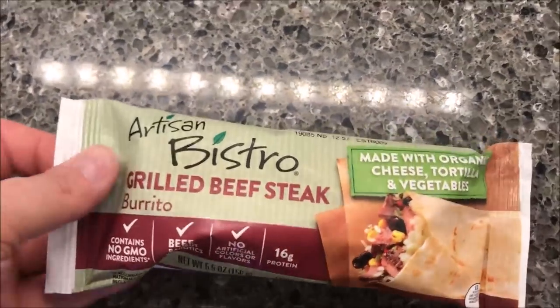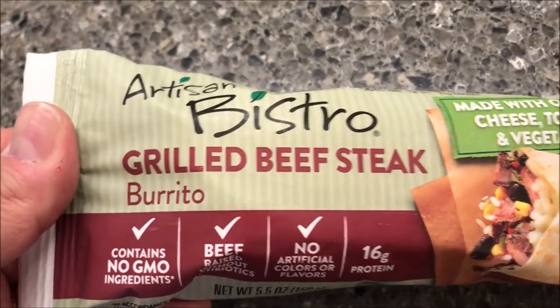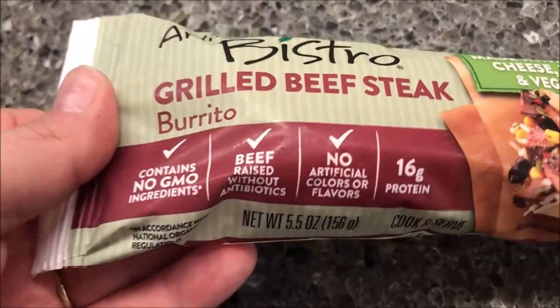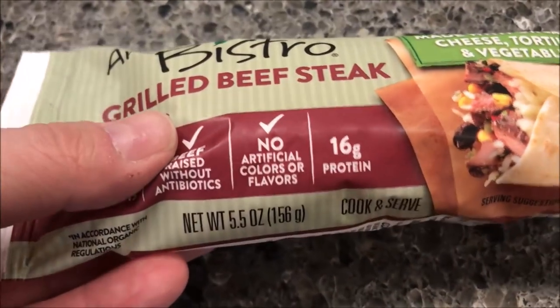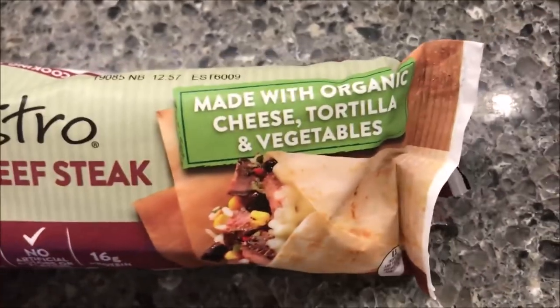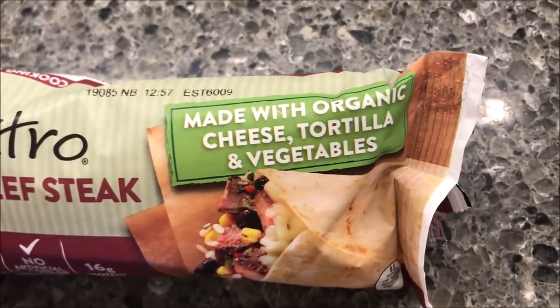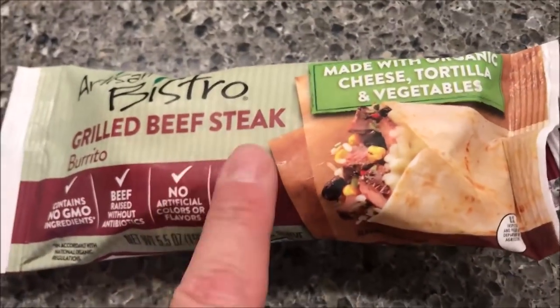Hey guys, welcome to another lunchtime review. Today I'm going to try one of these Artisan Bistro grilled beef steak burritos. Artisan Bistro makes burritos that contain no GMO ingredients, beef braised without antibiotics, no artificial colors or flavors, and 16 grams of protein. This particular one is the grilled beef steak, made with organic cheese, tortilla, and vegetables. We bought these at Kroger.